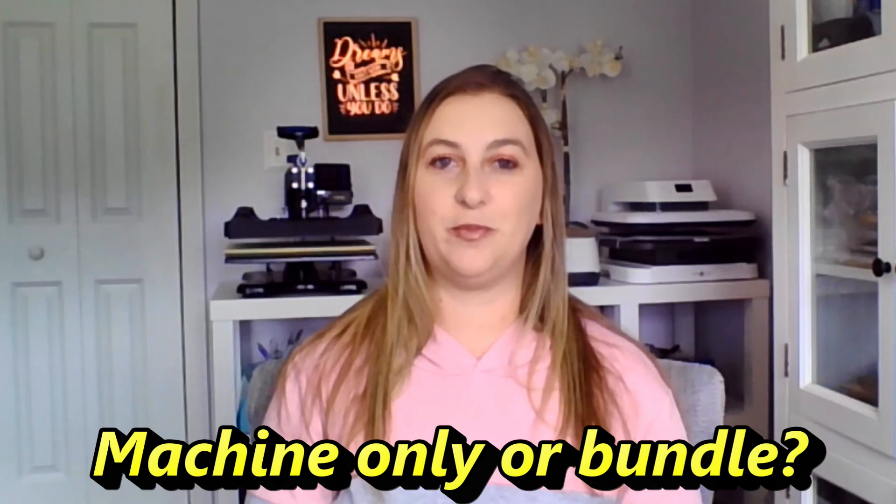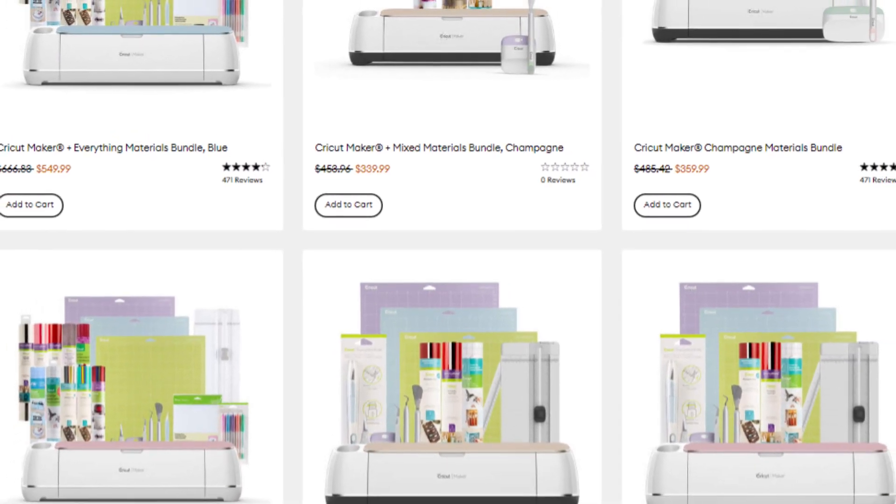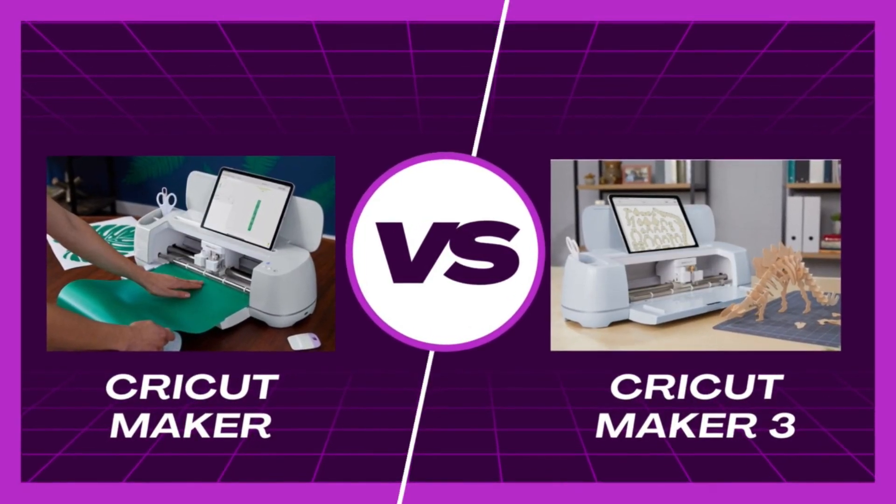The Cricut Venture is currently listed at $999.99, more than double the price of their next best machine, the Cricut Maker 3. When shopping for Cricut machines, they're sold individually or as a bundle — bundles include most materials you need and are usually a better deal. If you're starting out, I'd recommend getting a bundle, but for simplicity I'm only comparing machine costs here. At the end of this video I've put together a cost comparison chart. If you always want the latest and greatest, this is the machine for you.